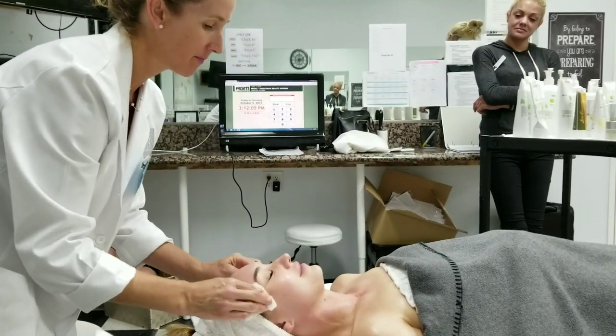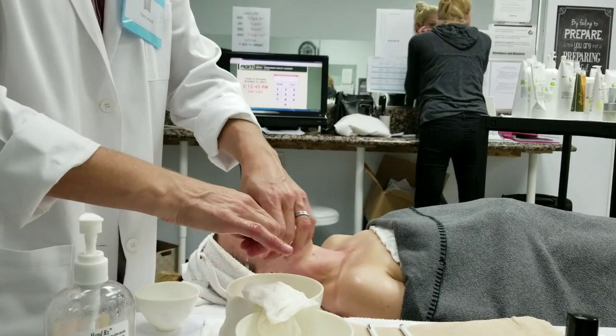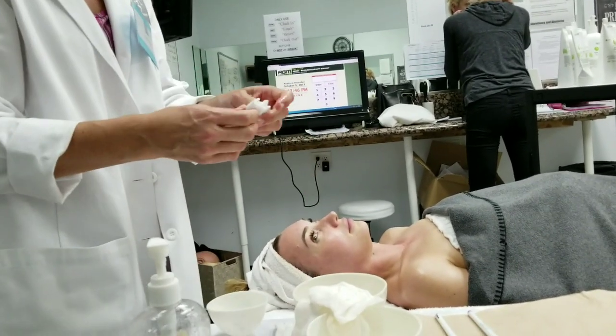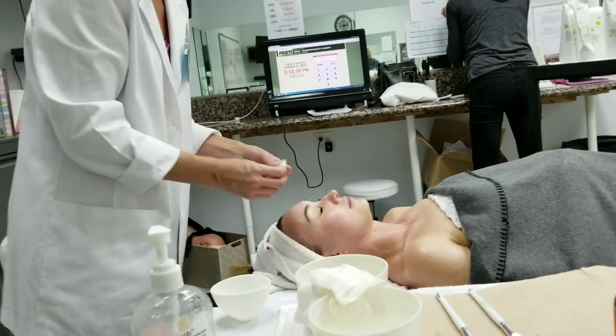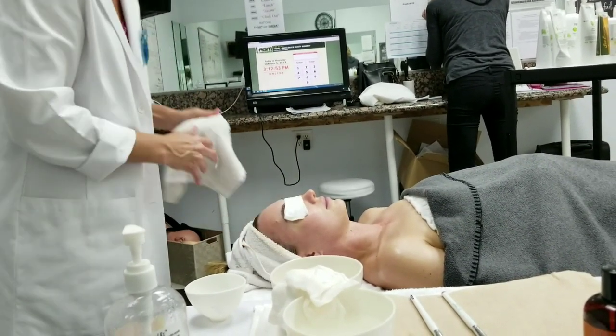How is your skin feeling? Good. I would say do two cleanses — that's our normal. Ultimately it's up to Ms. Suzanne how she wants it, but we normally do two.